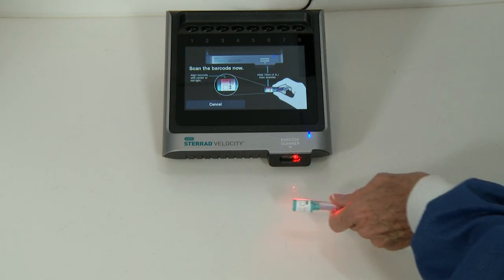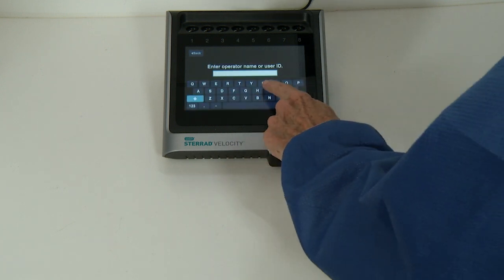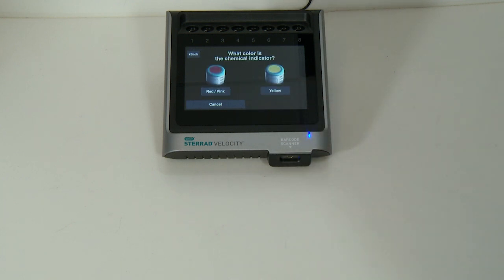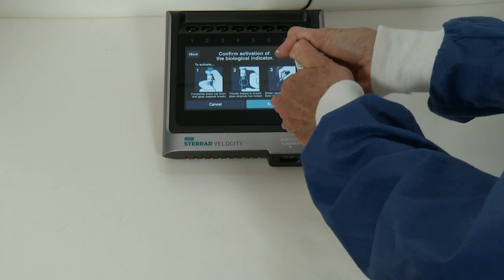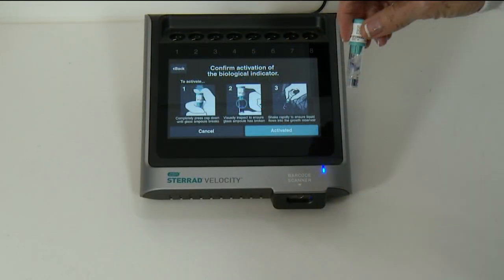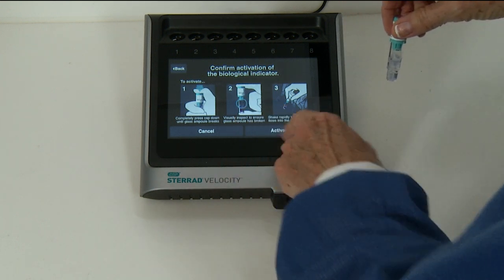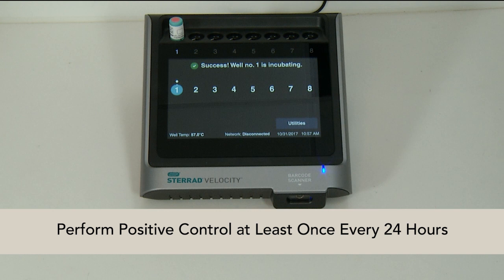Scan the barcode on the cap label using the barcode scanner located on the front of the reader. Then enter the operator's name in the space provided or select the operator's name from the list. If configured, an optional screen prompt will ask the operator to visually confirm the color of the chemical indicator located on the cap. Activate the BI before placing it in the reader: completely press the cap down until the glass ampule breaks, and visually inspect to ensure the glass ampule has broken. Shake rapidly to ensure liquid flows into the growth reservoir. Failure to do so may result in incorrect reading. Finally, place the Control BI in the selected reader well. Test results will be available in 30 minutes. A new positive control must be performed at least once every 24 hours using a biological indicator from the same lot as the test indicator. The test results are considered invalid if there are no positive control results.